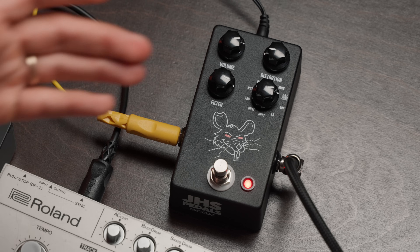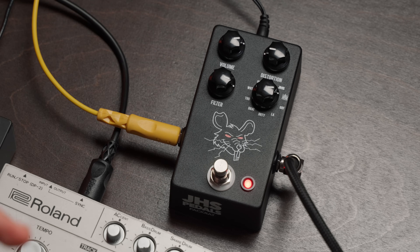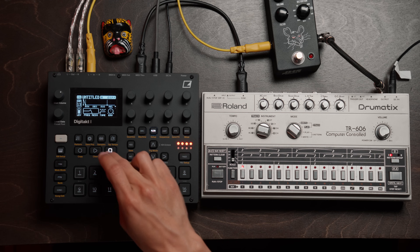It doesn't have to be a 606. It could be a simple synthesizer, any other drum machine, even samples. But how something like distortion can really change the way it sounds, mold the sounds together, almost act like a compressor, and really just bring out these new harmonies and tones that we probably weren't originally hearing. Without the pedal, it sounds like this.